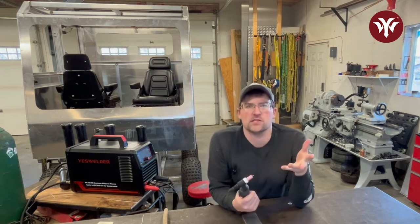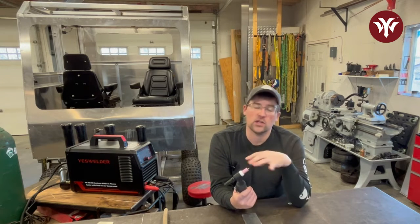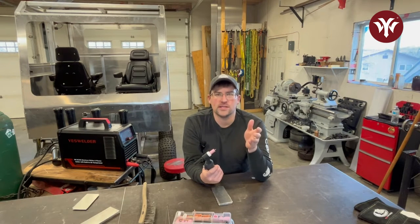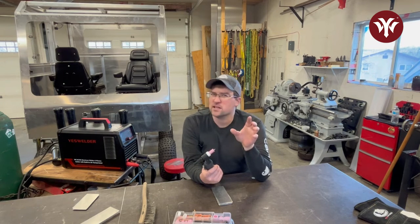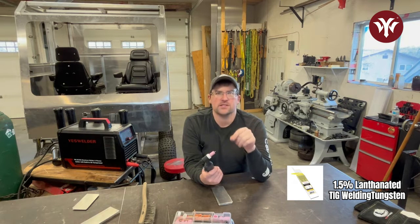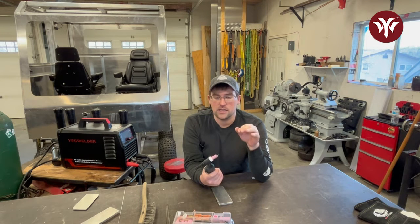There are many different types of tungstens out there. The two common types I always go to for AC TIG welding — and also DC, because these two can be used for either — is a 1.5% or 2% lanthanated tungsten, which I think is often gray. I've seen the color codes be inconsistent, so I'm not going to go too much on the color code. A 1%, 1.5%, or 2% lanthanated is my go-to tungsten about 90% of the time. It has great arc characteristics, it's easy to use, and it's very versatile.